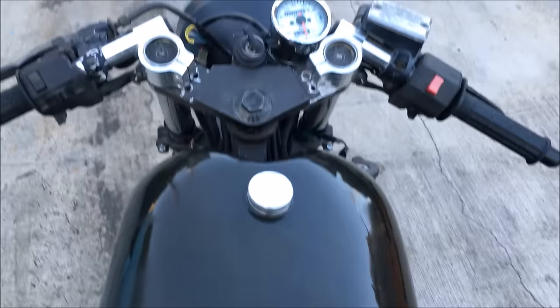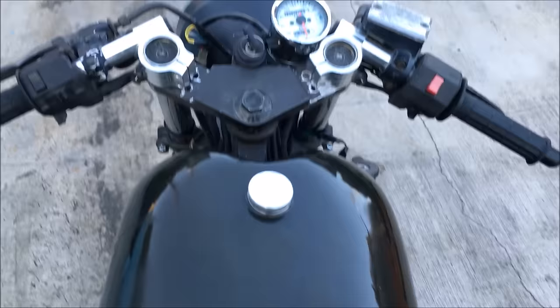So that's a wrap for now. I was going to send it out to get painted, but I'll just ride it a little candid instead. I want to ride this thing.